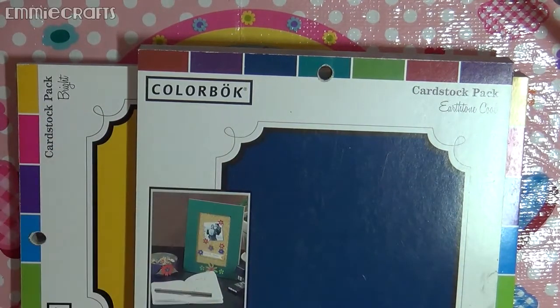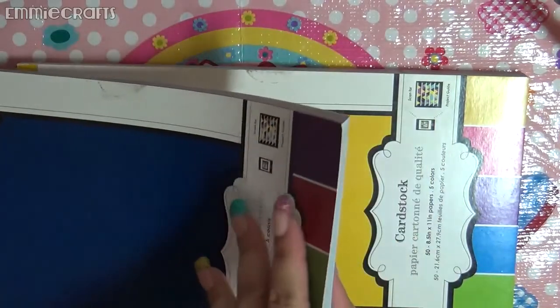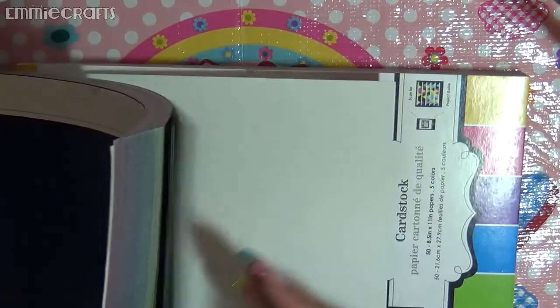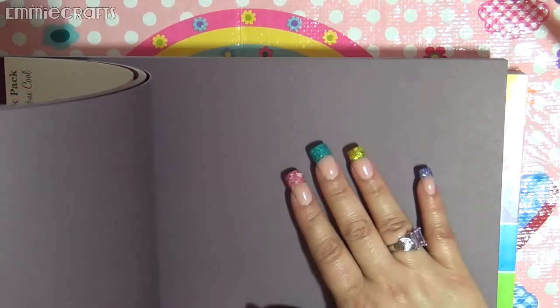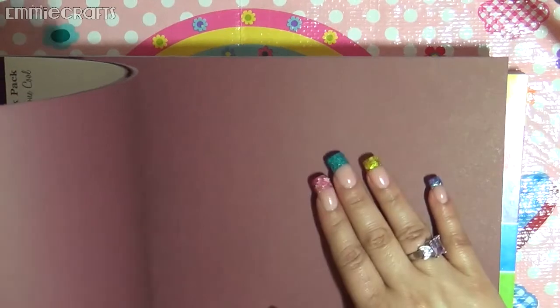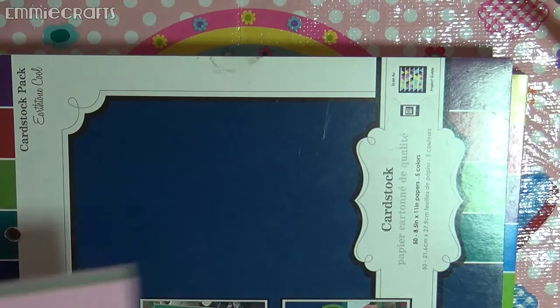The earth tone cool pack has 50 sheets. Look at that beautiful green, and look at this gorgeous color! Then there's a really dark blue, and this looks like a burgundy — it kind of looks brown on camera but it's burgundy. And then this is a lighter, almost lighter burgundy color — really, really pretty colors.